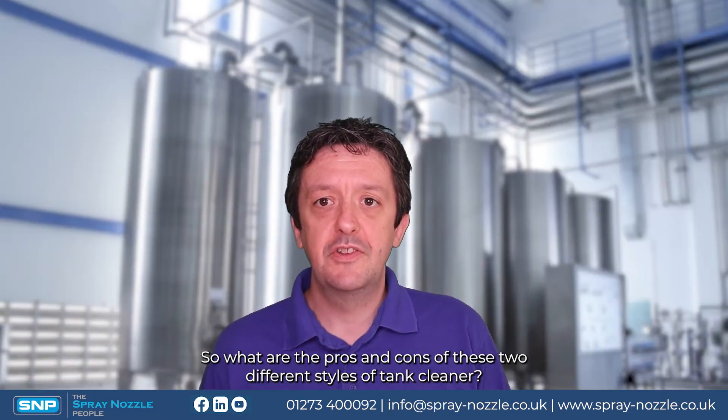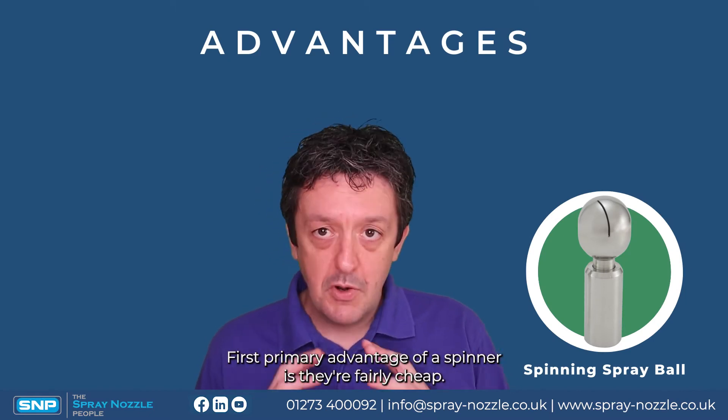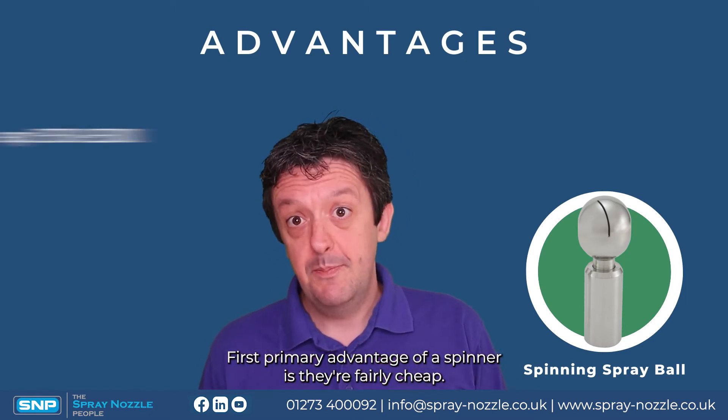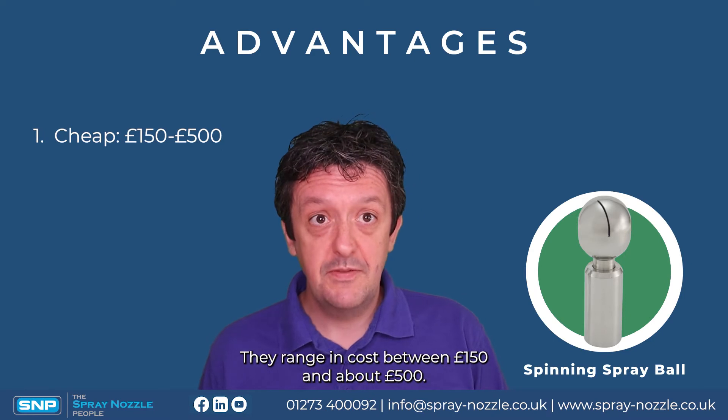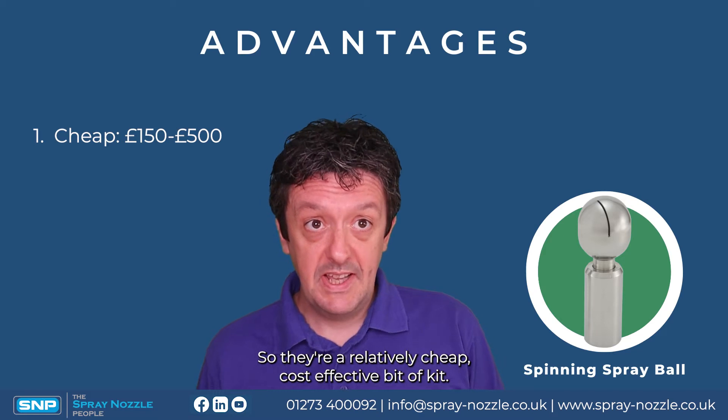So what are the pros and cons of these two different styles of tank cleaner? First, let's look at the spinners. The primary advantage is they're fairly cheap, ranging in cost between 150 and about 500 pounds, making them a relatively cost-effective bit of kit.